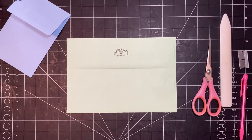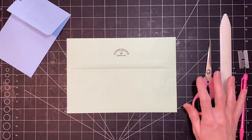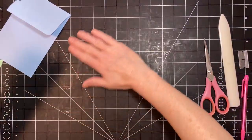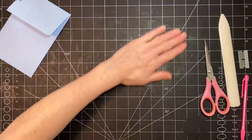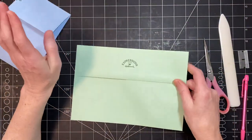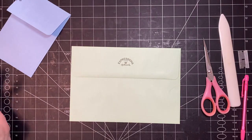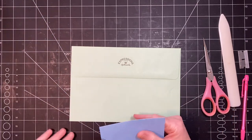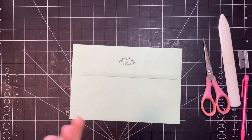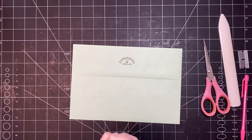Hi you guys, it's Stephanie with Coffee, Paper, Scissors. It's been a little while since my last video, sorry about that. I've been just doing stuff — nothing exciting, yard work. And I'm trying not to stress out about doing videos, just do them if I want to is kind of how I'm handling the situation right now, because it was stressing me out, like I told you I think in my last video.